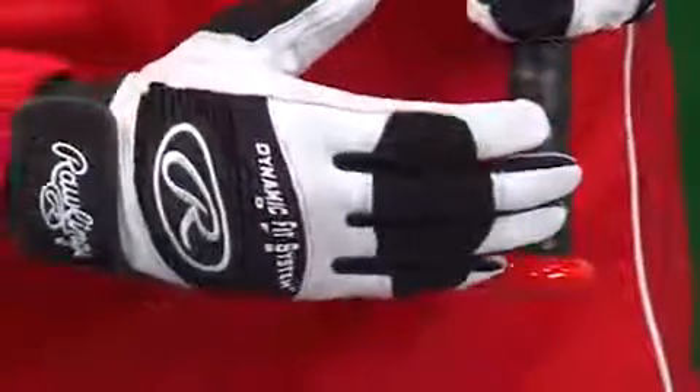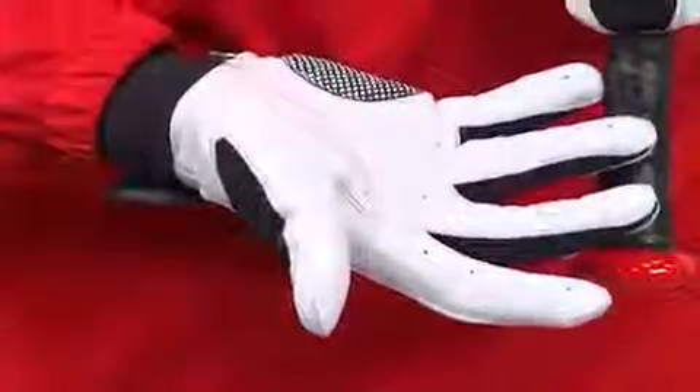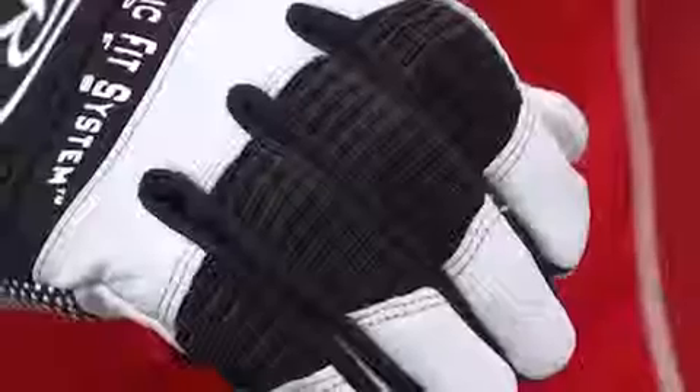Pittards OilTrack 2 treatment offers shock absorption protection and the ultimate grip. The Rawlings DuraPlus Palm Pad and Double Knit Spandex Finger Gussets, along with reinforced elastic wrist closures, make certain that the gloves conform to your hands with every swing you take.